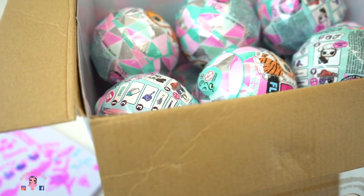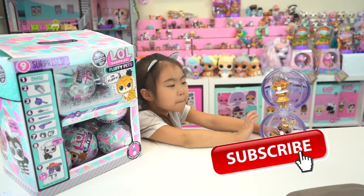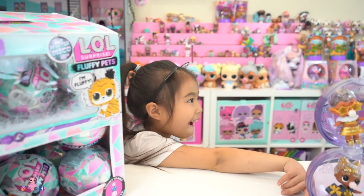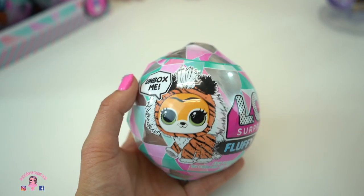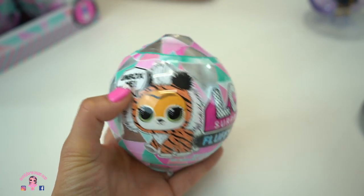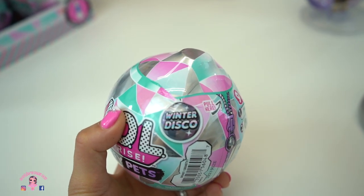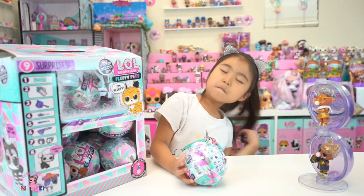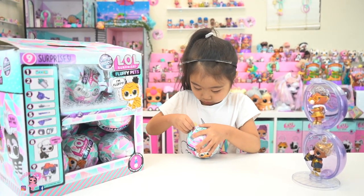I'm just going to unbox it like normal and weigh it for you guys. Our first ball weighs 171 grams. Before we unbox this, make sure you guys subscribe to Sophie's Play Day, right Sophie? Let me show you guys a close-up of the ball. Here is our fluffy pet — 'Unbox me.' This is LOL Surprise Fluffy Pets Winter Disco with nine surprises, just like what we saw on the box. After seeing Cookie Swirl C's video, we are super excited for these fluffy pets. They seem really cool.